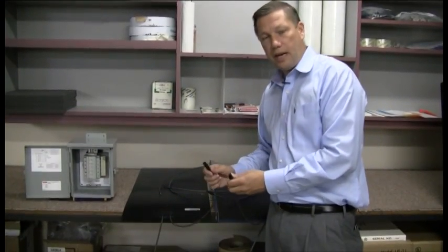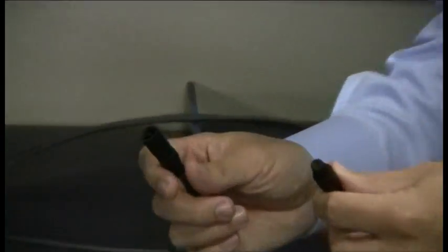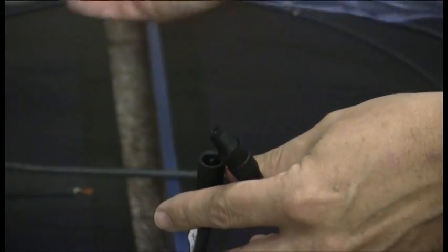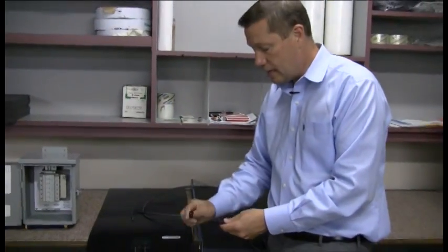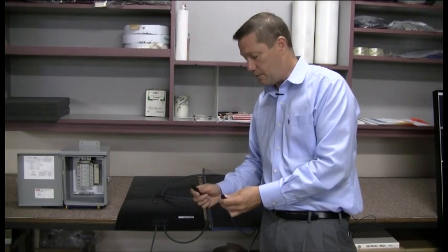These have the MC3 connectors on them, and we have male and female connectors. If we were connecting these together you may have anywhere from 10, 11, 12 — if you're using the smaller panels maybe 20 or more panels in a string or in series. When you're out in the field, you'll notice these don't have the locking type connectors.